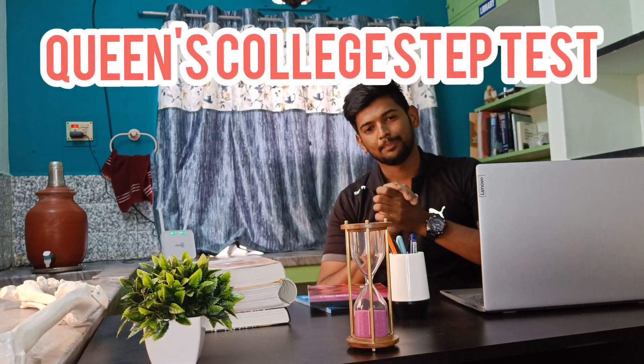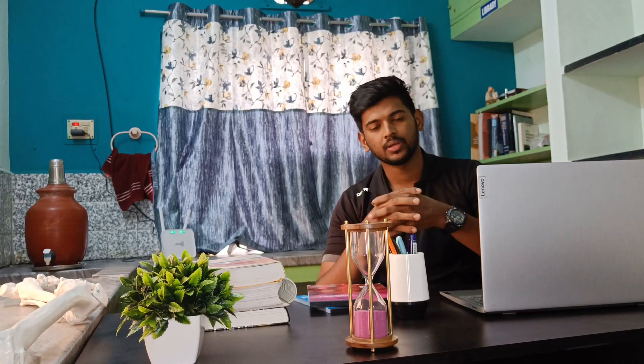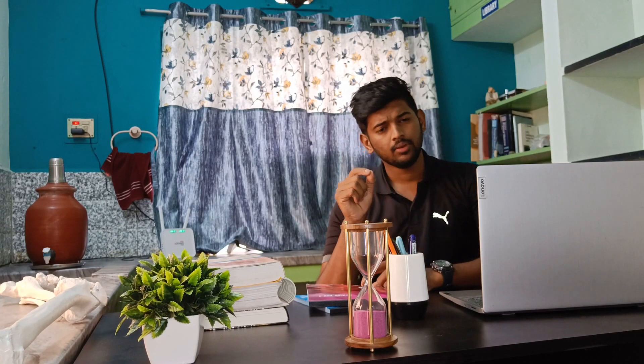The Queen's College Step Test is a submaximal exercise test. It is used to measure or assess cardiovascular fitness, and it gives a valuable outcome of VO2 max.